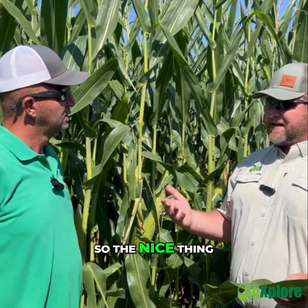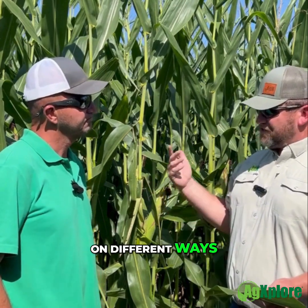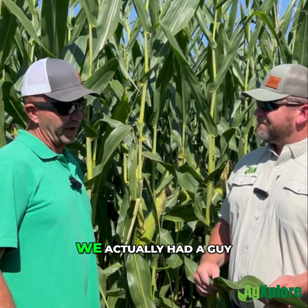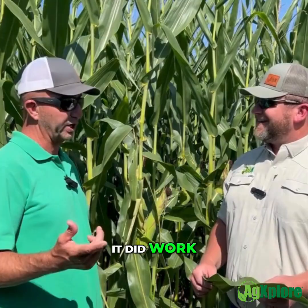And then the common in this area is airplanes. The nice thing about it is the plant needs it all season — we can put it on different ways just as long as we're meeting that demand. We actually had a guy, not this but last season, apply it through a pivot. It did work.